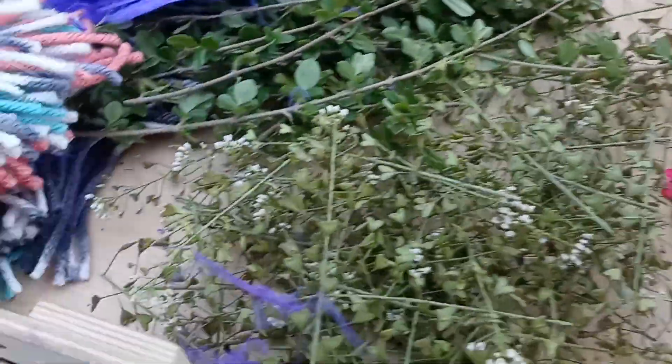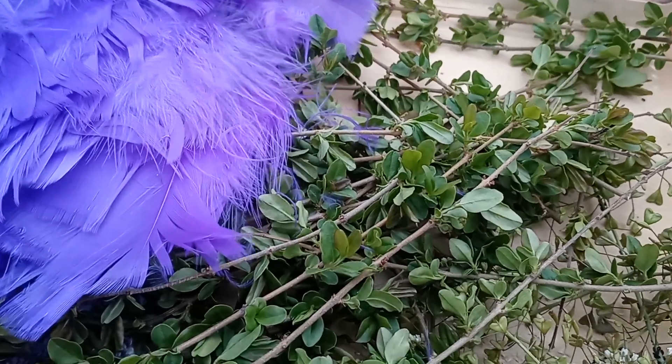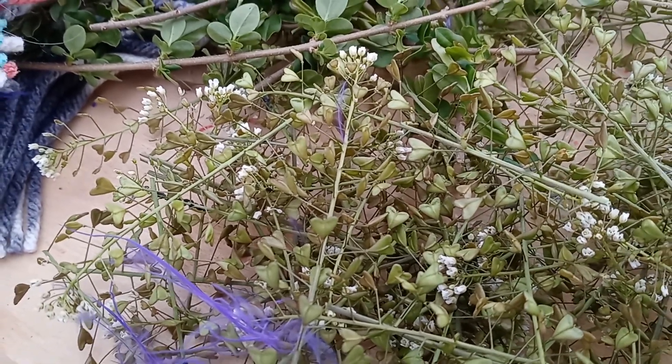This is a daddy long legs. These are just some budding branches from the tree right next to our porch. And then these are growing in our front yard for the first time this year — I looked up what they're called: shepherd's purse.